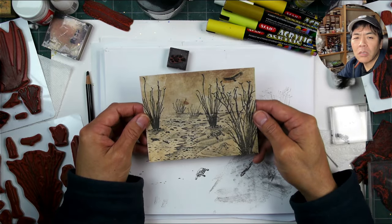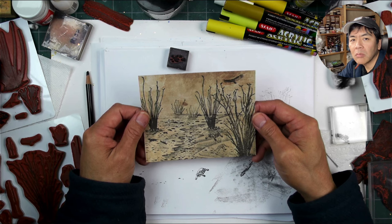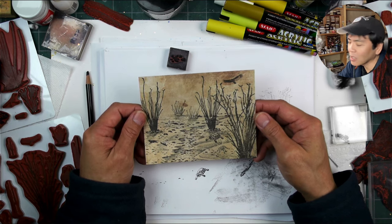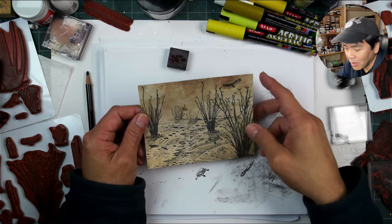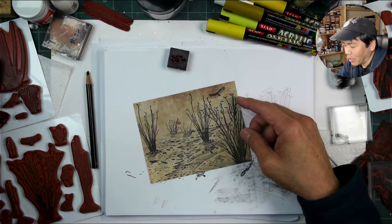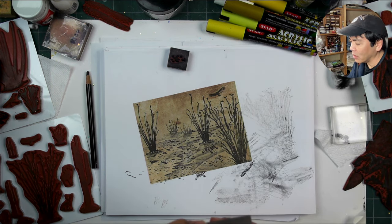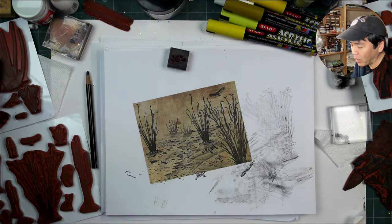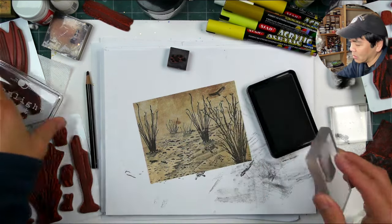So anyway — Ocotillo. Have I been saying saguaro? I've been getting saguaros and Ocotillos kind of mixed up. I know what they are, but those two words just aren't in my weekly vocabulary. If I said saguaro when I meant Ocotillo, sorry about that.